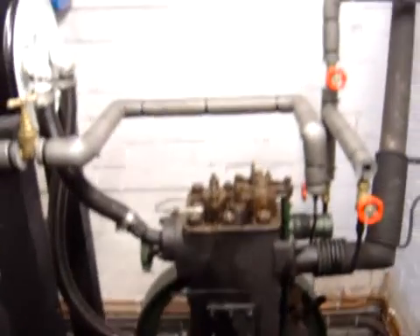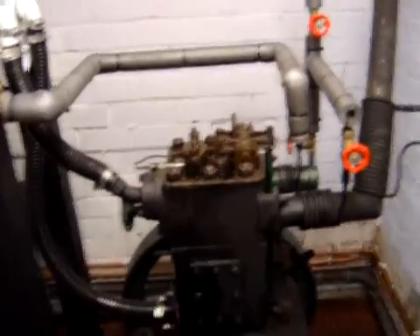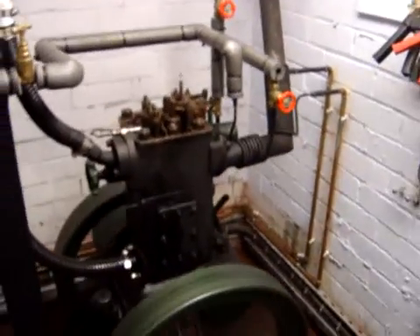All right, it's time to put the generator in now. We're going to have a quick look outside.